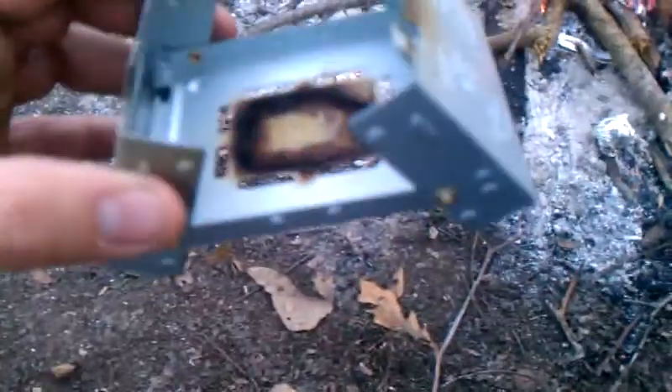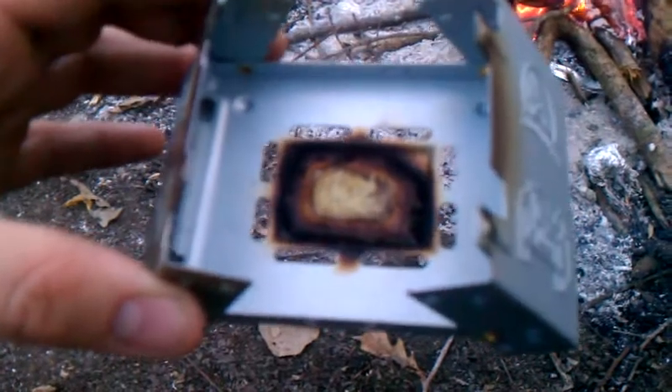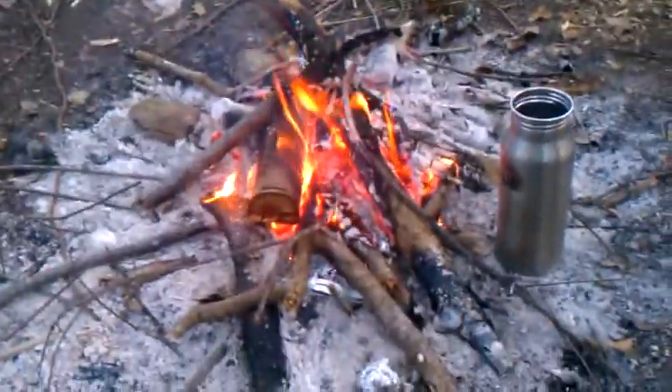The stove didn't work out too well. I burned one cube and it didn't boil my 20 ounces of water, which is okay — it's a little much. It comes with six of these cubes; two of them would have done the trick. It was getting there, but then it went out, so I just threw it in the fire, warming up some more water.